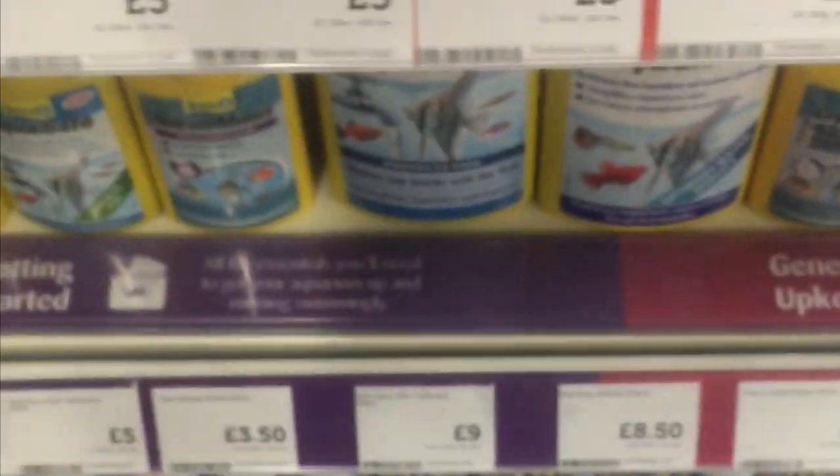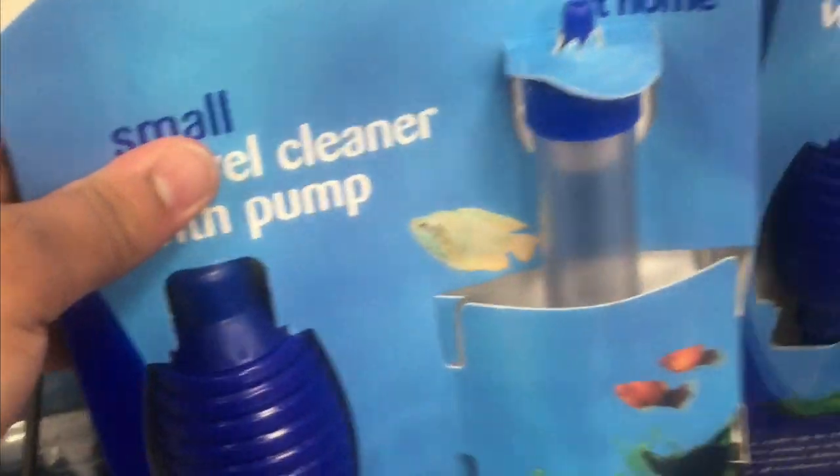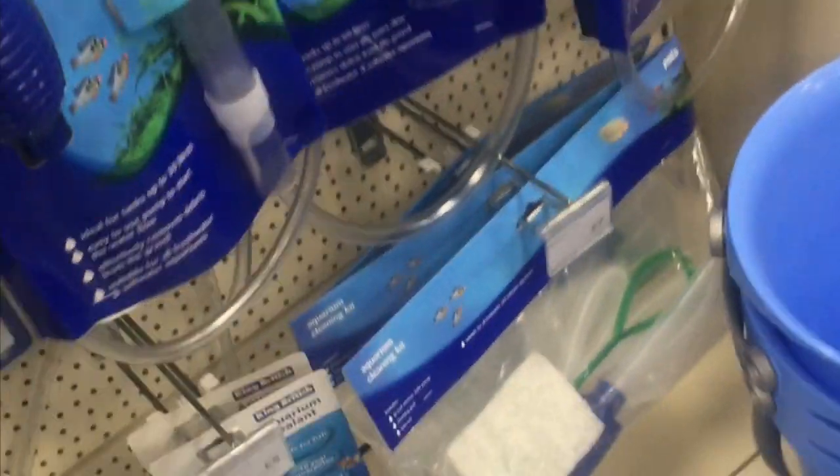I'm currently at Pets at Home. These are all the solutions which I currently have, so I don't need that. I already have this as well - I bought this the other time. I probably need this, which is a gravel cleaner, so you can clean out all the dirt. Or this one, which is the same thing, but I'll probably buy that when I actually get a pet.